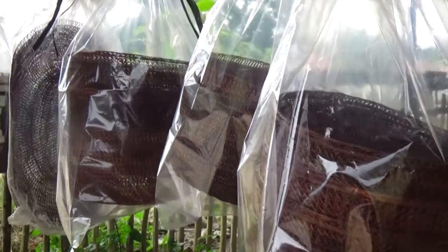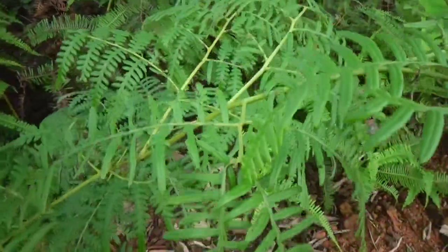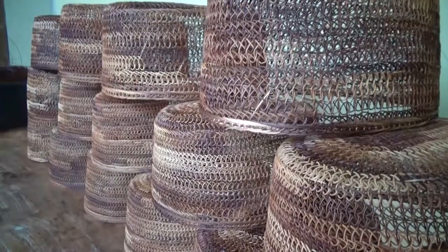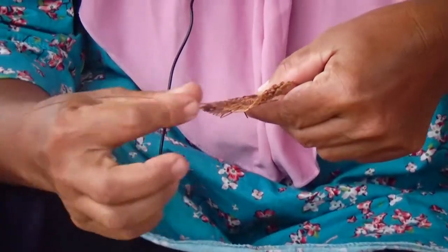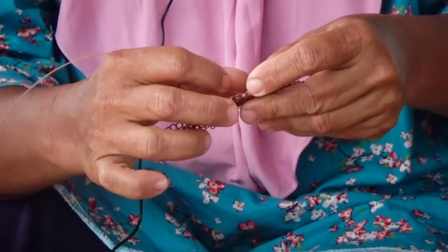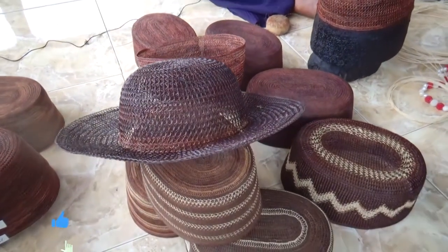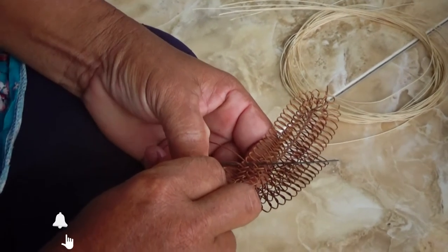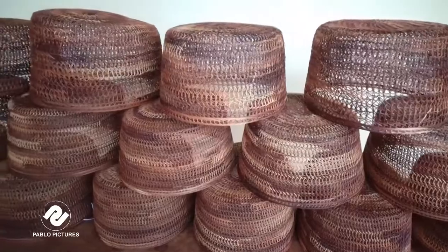Kopiah resam memiliki persona tersendiri, baik dari nilai budaya maupun nilai estetika, serta fungsinya yang beragam. Namun di balik itu semua, sangat disayangkan — kerajinan khas daerah seperti ini hampir dilupakan karena minimnya pengetahuan masyarakat akan hadirnya kopiah resam. Benda-benda yang memiliki nilai tinggi seperti kopiah resam seharusnya dapat dikenal, bukan hanya dalam masyarakat saja, namun juga seluruh dunia. Pengetahuan tentang kopiah resam sebagai identitas budaya Bangka seharusnya dapat dipahami dengan baik. Kopiah resam merupakan produk asli, hasil dari tangan masyarakat Bangka.